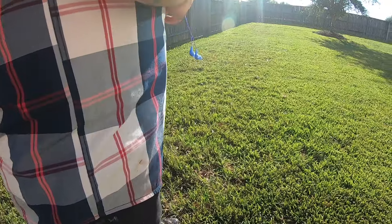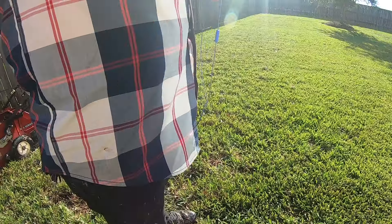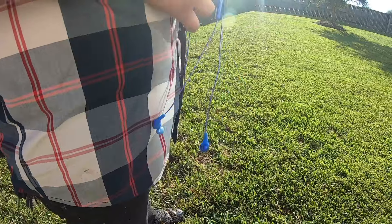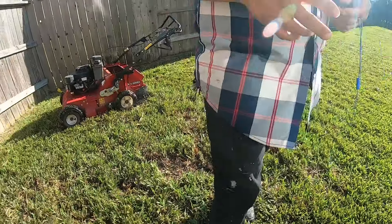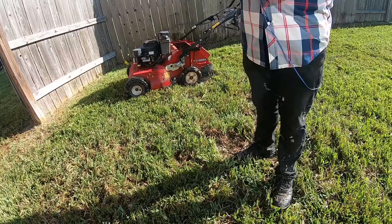It won't be so thick because all the roots are not growing down deep — they're growing right on top of the soil. That's why you start having some bare patches, because all the debris is starting to decompose. That's what happened on the front — see where you have that big old patch? That's dethatching.